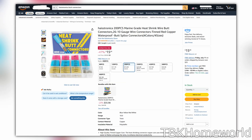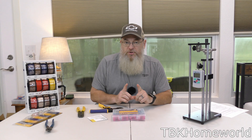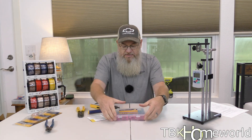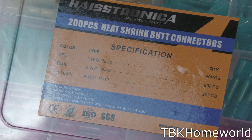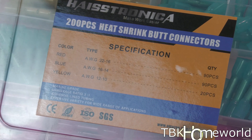The box they sent me is the 200-count. I also asked them to send me some crimpers so I could give them the optimal crimp. For this pull test we're going to use 16-gauge wire, which means we need the blue connectors. If you look on the front it lists what each connector type is, so we want the blue connectors for 16-gauge wire.